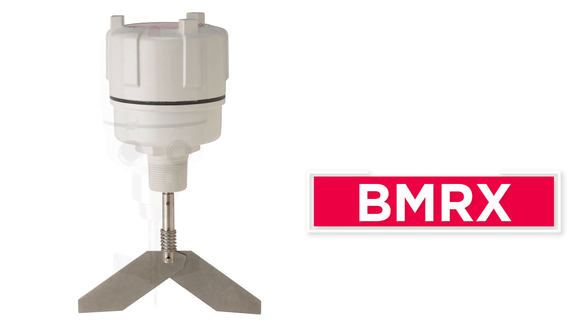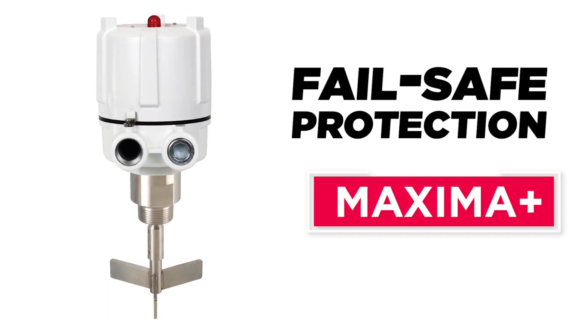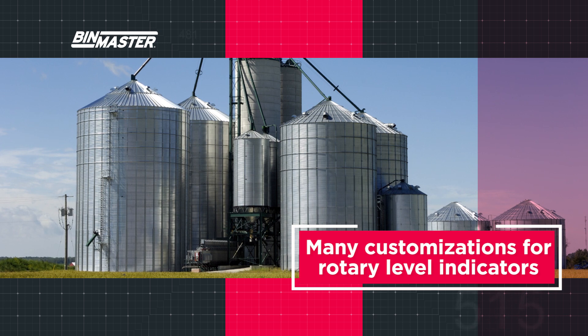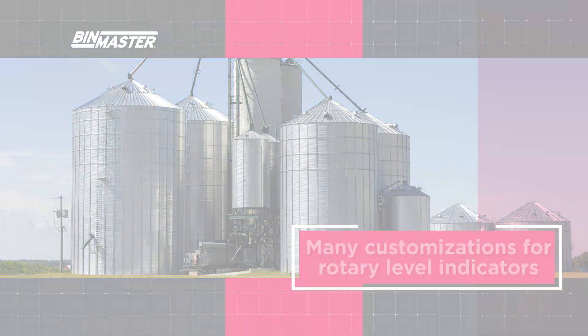BinMaster offers a standard rotary, the BMRX, and the Maxima Plus, which includes a complete fail-safe system that alerts to the loss of power, failure of the motor, or failure of the electronics, indicated by a light on top of the unit. Both the BMRX and Maxima Plus are offered with many customizations for rotary level indicators including hazardous location approvals.